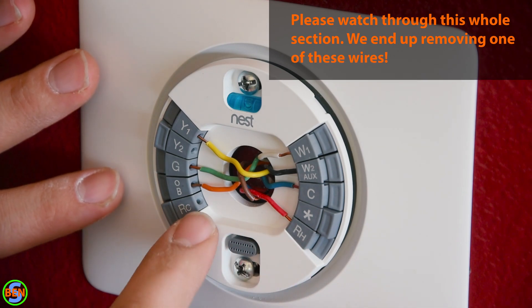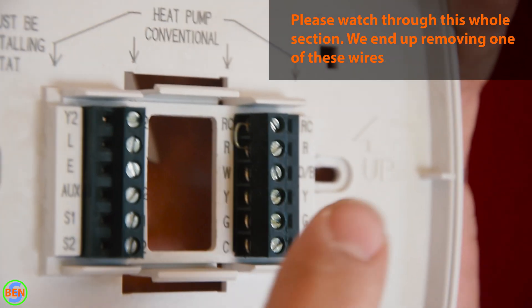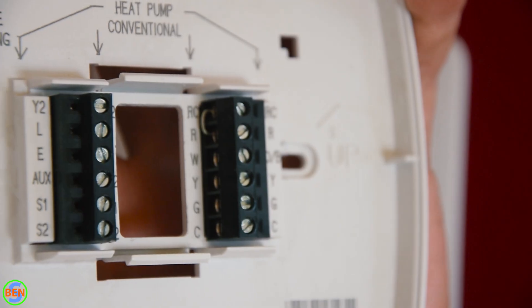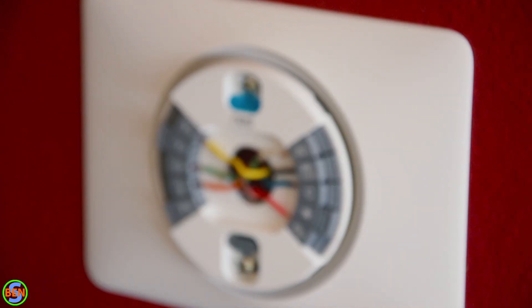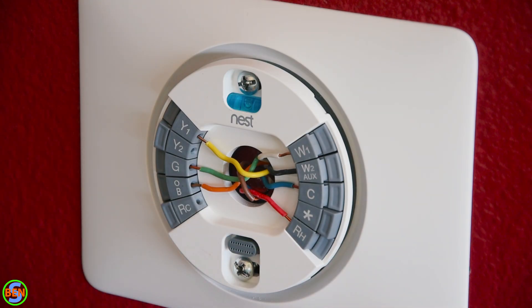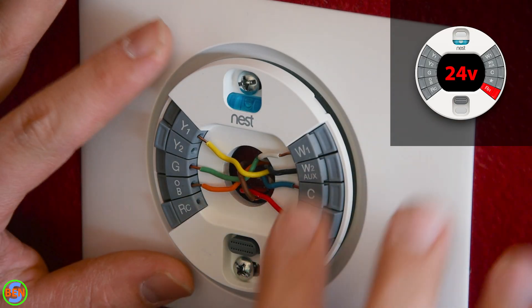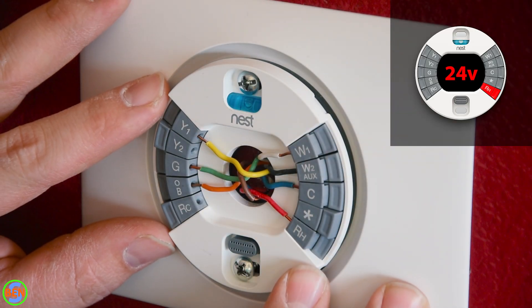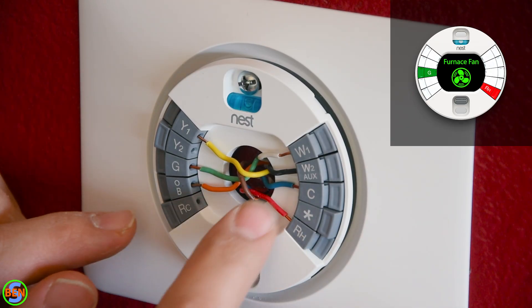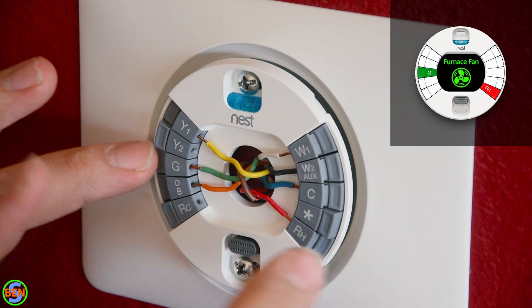Coming up from the furnace we have our red wire connected to the RH terminal. Our old thermostat had a jumper from RH to RC, but the Nest thermostat does not need that — it automatically jumps from RH to RC and senses which wires are in there. It's 24 volts coming up on the red wire and the thermostat uses that to control different aspects of the system. Jumpering R to G brings on the furnace fan: it sends 24 volts back down the green wire and a relay on the furnace control board turns the fan on.